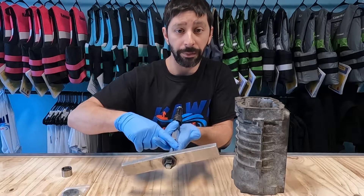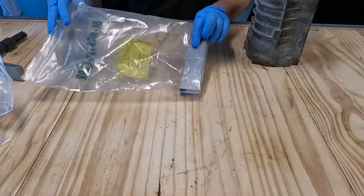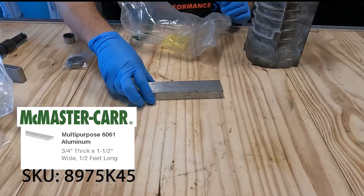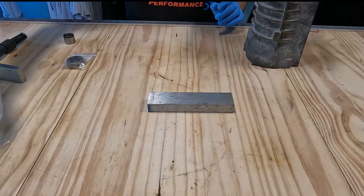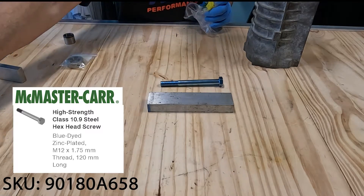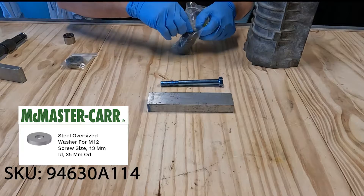This bolt here we're actually going to make, and then we purchased the washer and the nut. The first thing we're going to purchase is the aluminum bar from McMaster-Carr — the information is on the screen for the part number. We're also going to purchase this bolt from McMaster-Carr, and we're going to grab these hardened washers from McMaster-Carr as well.